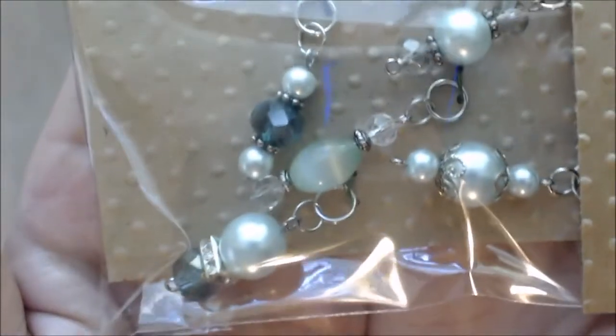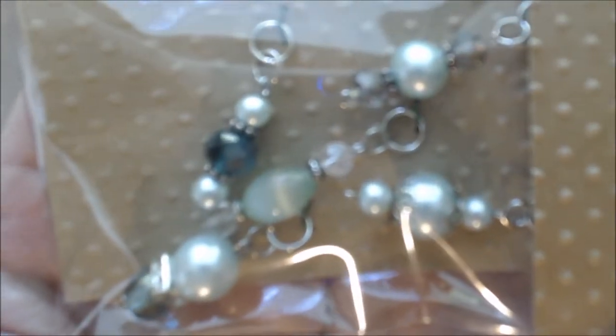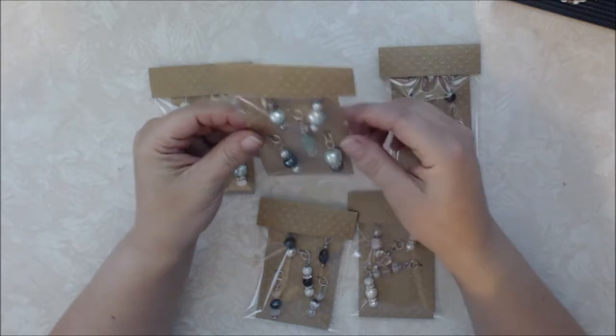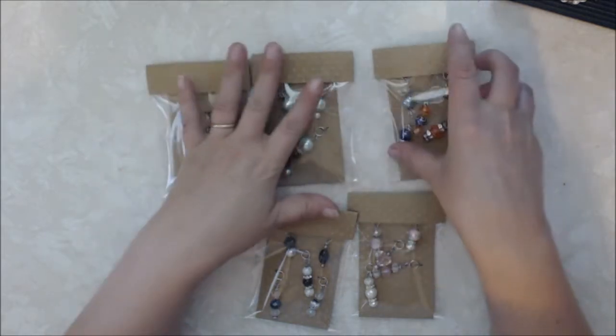Then this set is a green set — some different colored green beads with mint green pearls and some crystal faceted beads. Really pretty.